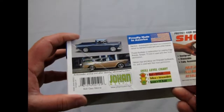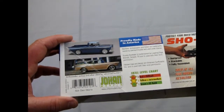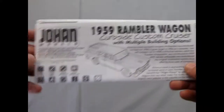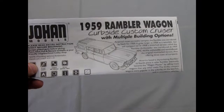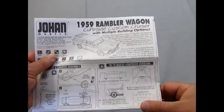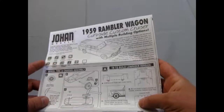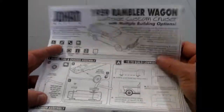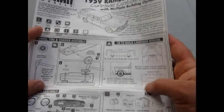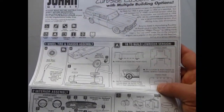You're going to have to forgive me if I don't open up the bags in this, but we'll see what happens. So a Rambler was, of course, American Motors. Let's look at the instructions on this. We've got our 59 Rambler Wagon, and it gives you a bunch of history on the American Motors Corporation. Now this may look a bit barbaric in some instances because this is a promotional model kit, but Johan made a lot of them back in the early, early days of automotive history.